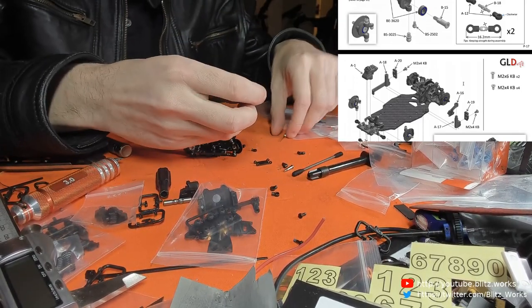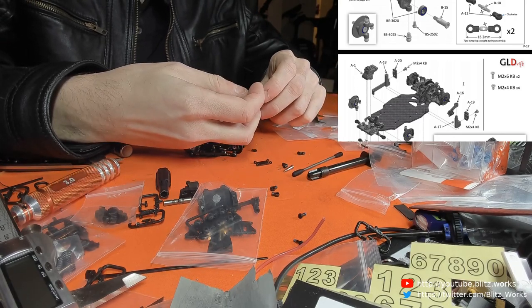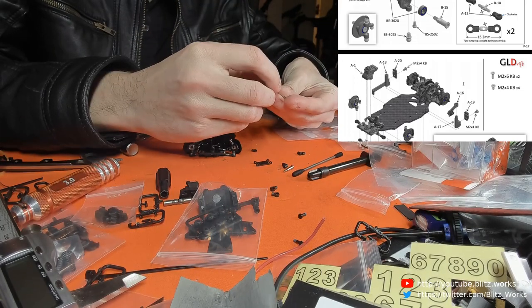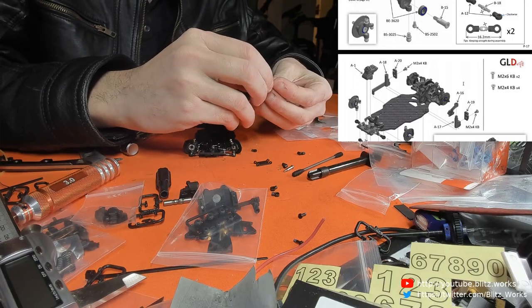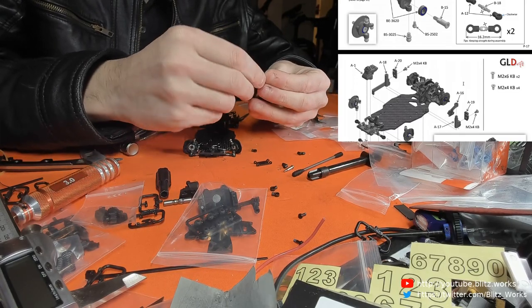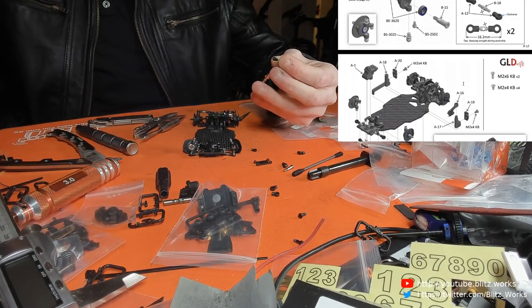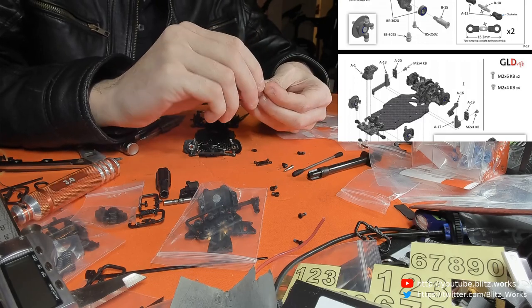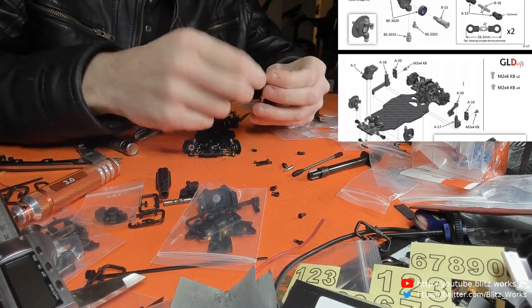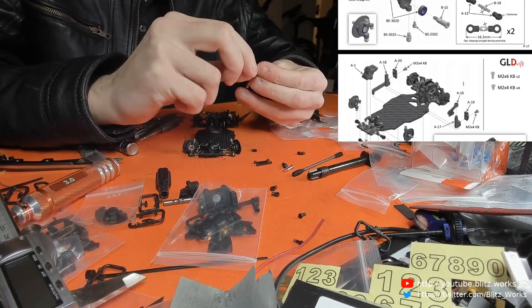I'm just going to ignore the fact that I knocked all my tools off my table into a box. Yeah, that's going to be painful to clean up. Luckily I don't think I need any tools from there for the rest of this. I'll probably be finishing up shortly anyway. I want to try and finish off this front end in this session and actually make some sense, because I've got a feeling I haven't made much sense during this video.